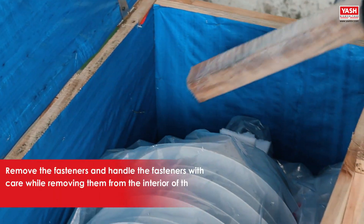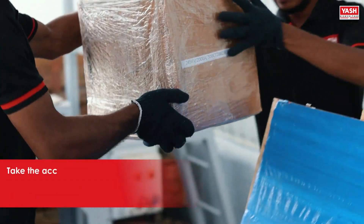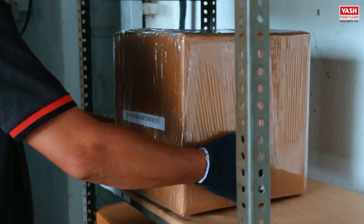Remove the fasteners and handle them with care while removing them from the interior of the wooden enclosure. Take the accessories, which might be supplied separately inside the packing box, and retain them safely for later use.